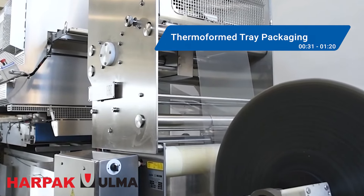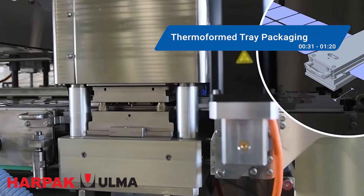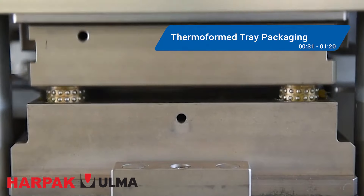First, let's delve into the thermoforming side and look at foods in trays, packaged on machines like the G Mondini Platformer and Trave integrated thermo sealer from Harpak Alma.